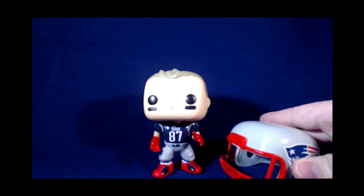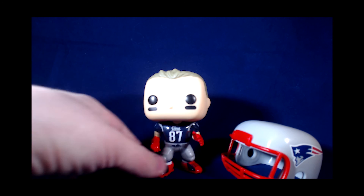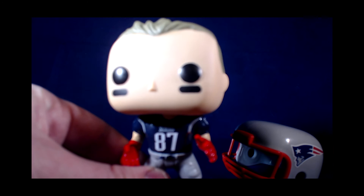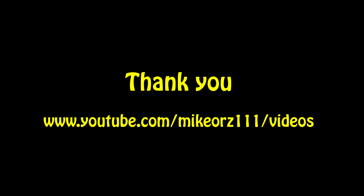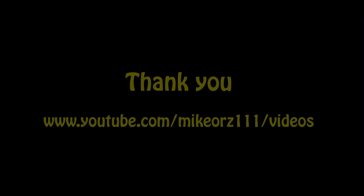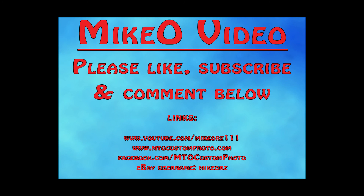Overall, the Rob Gronkowski Funko Pop figure is a nice addition to any Patriots fan's collection. It's a nice addition for a kid, and a nice addition for the office or home. So I recommend it. And get gronked. We'll see you next time.